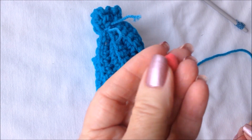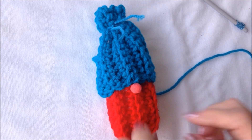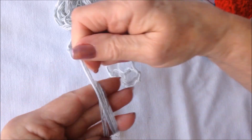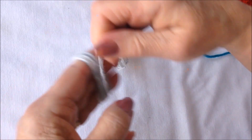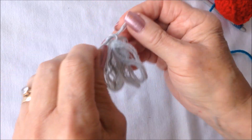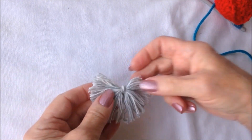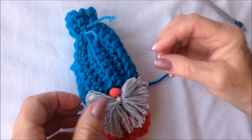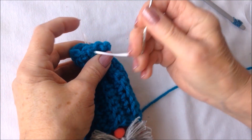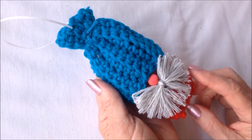Then I have a small pom pom — you could use a pom pom or a bead — and you're just going to sew that right below the hat. To make the beard, take some grey yarn and wind it around three fingers about ten times, then cut another little piece, slide that through the bundle, tie a knot, and cut open the loops to give you a little beard. Then sew or glue the beard on, attach a ribbon for hanging, and that's how easy it is to make these cute little crochet gnome ornaments.